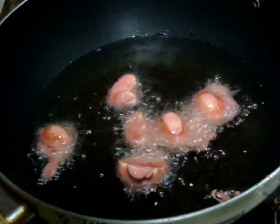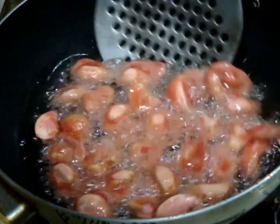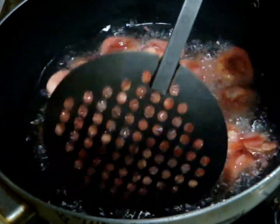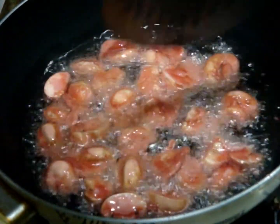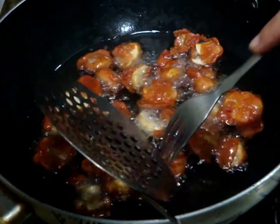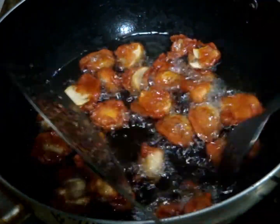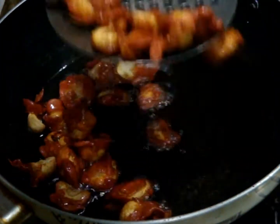Put them in one by one. You need to deep fry them on a high flame, because on a medium flame these mushrooms can release their moisture, so it's very important. When the mushrooms are golden brown and crispy, just take them out. If they are sticking to each other, very carefully separate the pieces and then take them out.